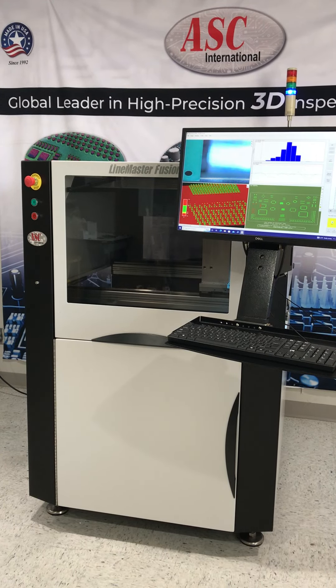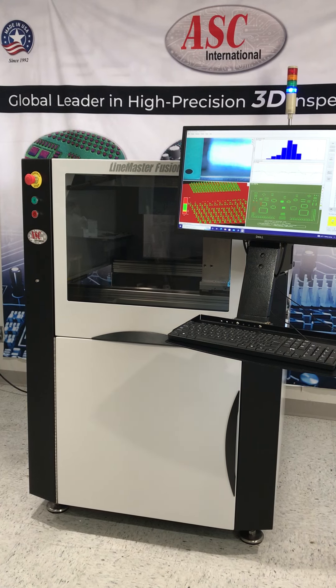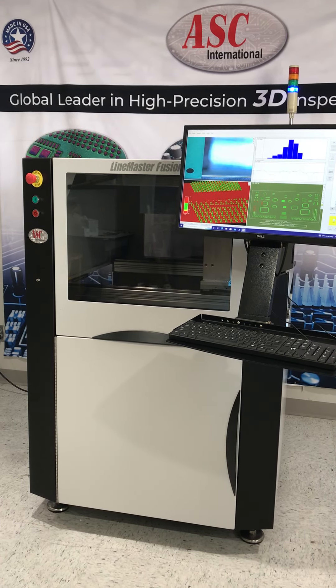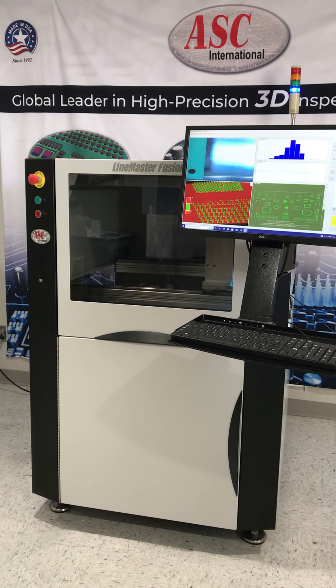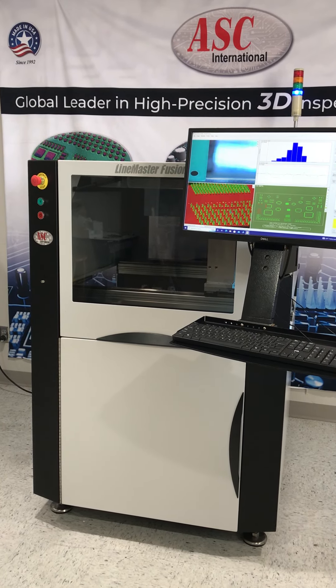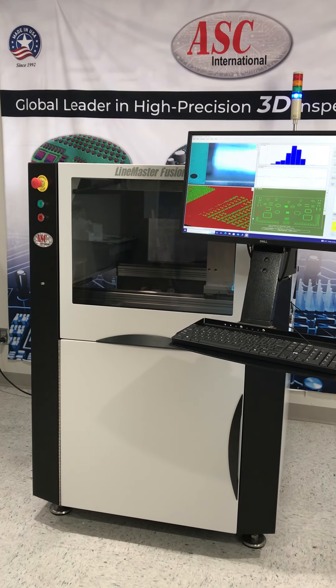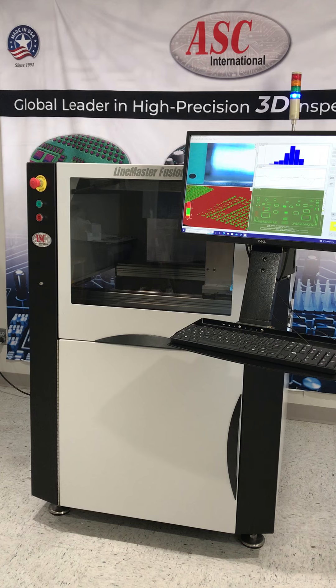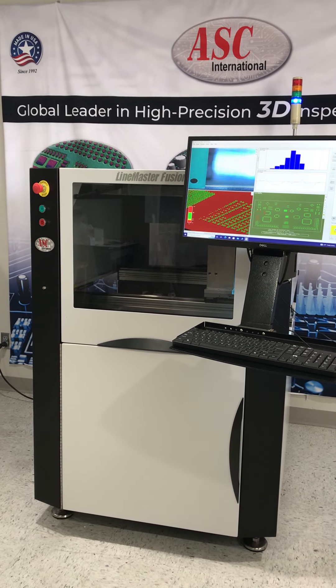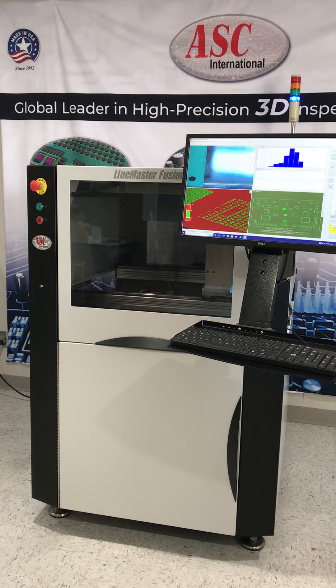I would like to introduce the LineMaster Fusion 3D — high-speed inline 3D solder paste inspection from ASC International, priced under $50,000. The LineMaster Fusion 3D takes inline SPI to a new level with its unmatched price performance value proposition, providing all the required features for high-speed 3D inline solder paste inspection at an amazingly affordable price.